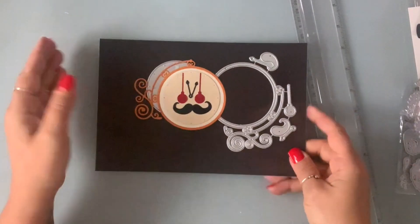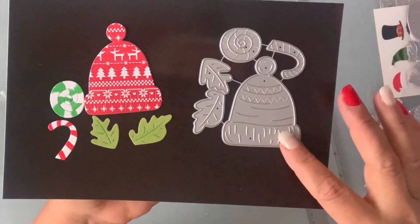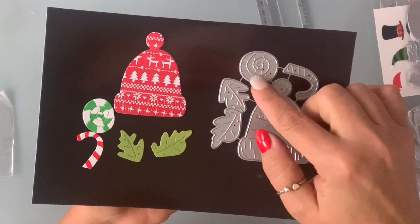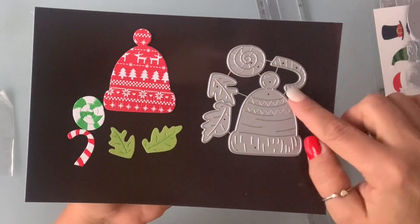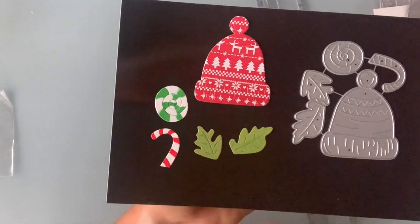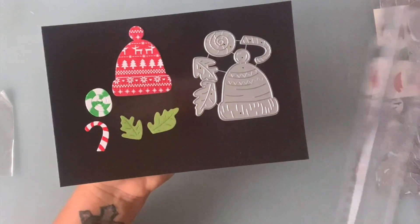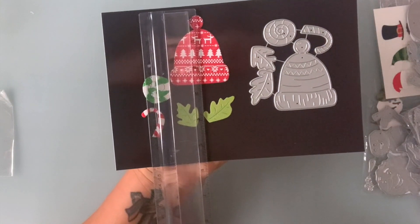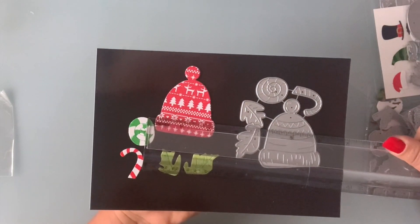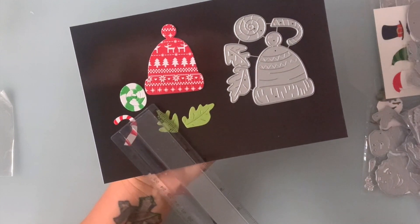Next is this die here — it's a hat and it comes with a little candy cane, two leaves. This is how it die cuts. This hat here is two and a half inches by two and a quarter, and the leaves are a little over one inch.